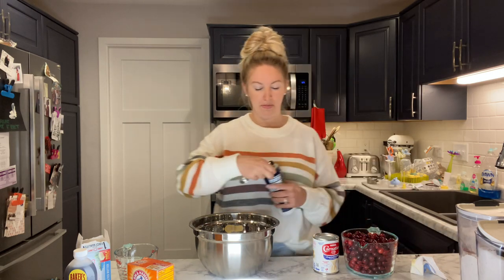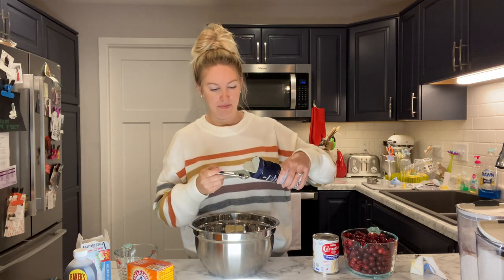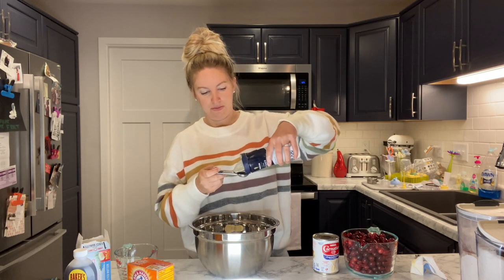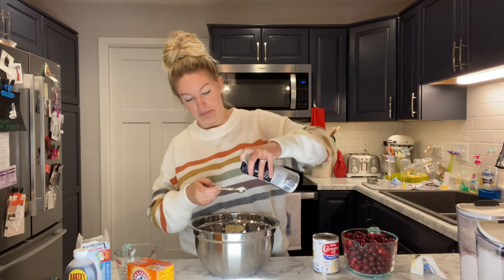Then you take your salt and just add one teaspoon of salt. This isn't the best — table salt will be a little bit better, but this is all we have so we're just gonna go with it. Make sure you knock that salt loose.